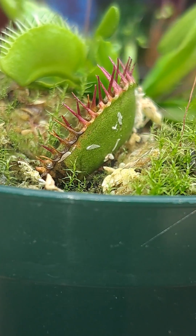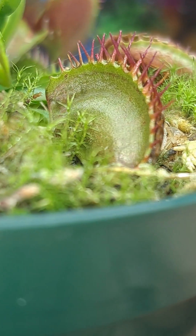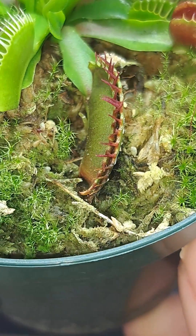The trap that captured the slug had a clean catch and was able to create a very tight seal because of it.